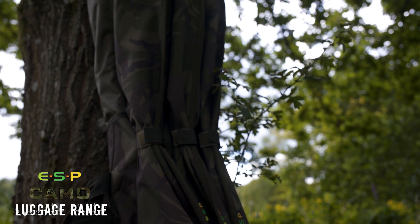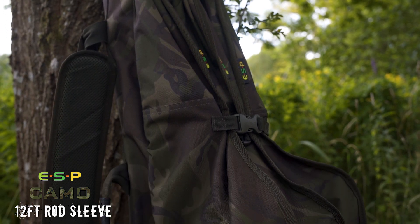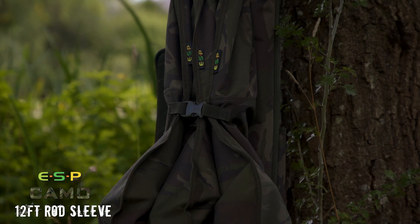We're adding five small items to the ESP camo luggage range, starting with the 12-foot rod sleeve. As you'd expect, this is made in the heavy-duty camo material.